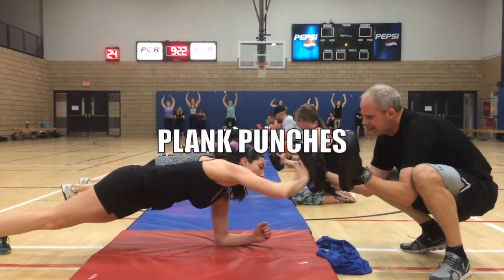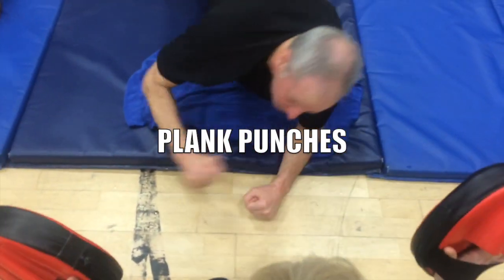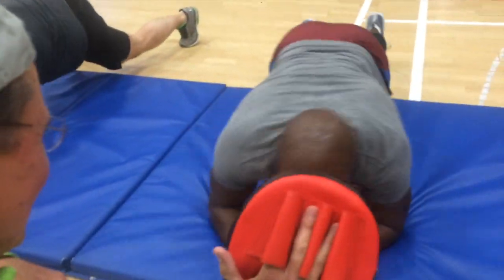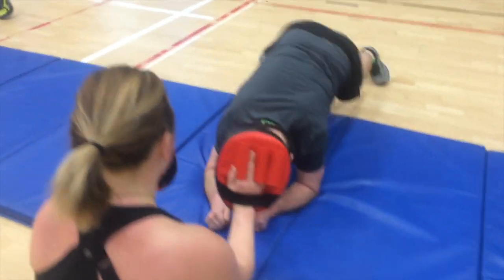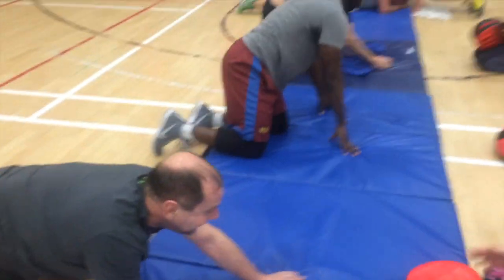This is super intense — both those drills. Group two over here is doing plank punches: one on the mat, one holding the blockers. They're in the plank and you're yelling at them to really punch. This is another full-body drill. Both these drills — on the wall and in here — are super intense.